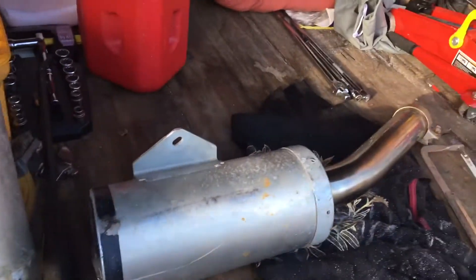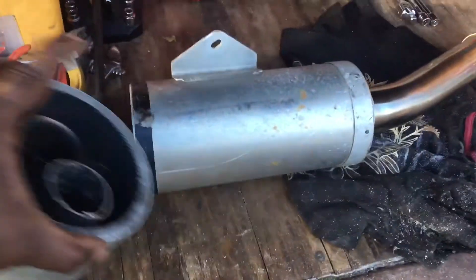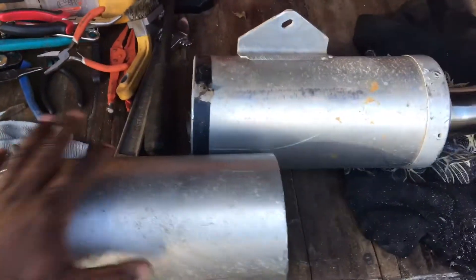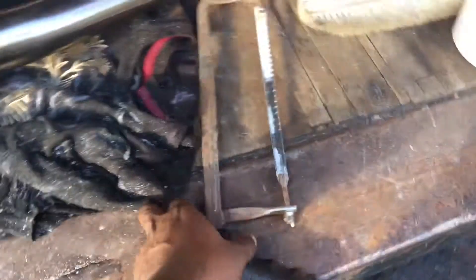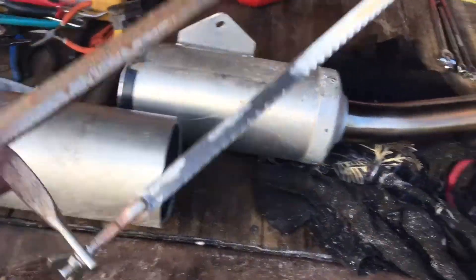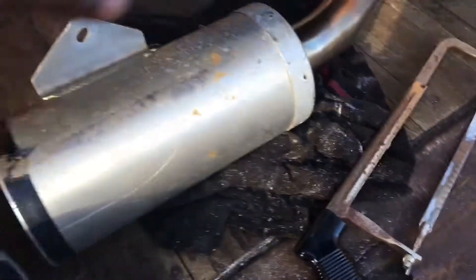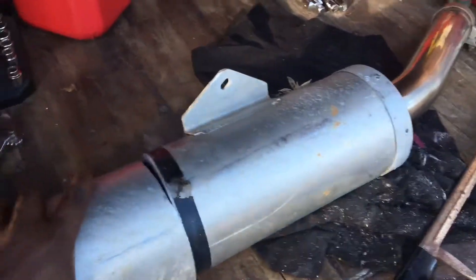I wanted to do a little video — I'm sorry I couldn't show the exact video — but I just cut my stock exhaust and I did it with this trusty hand saw. I got some extra blades right there. Here is the stock exhaust.